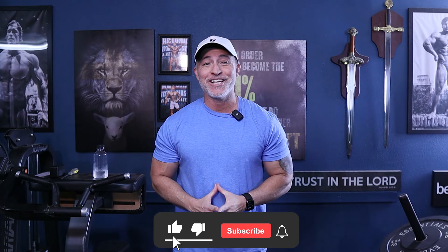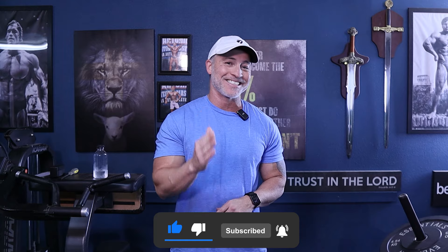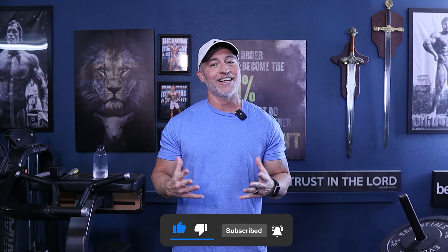Do this and you will get phenomenal results. I hope you liked the video — that's all that I've got. Thanks so much for watching, and as always, get busy, get after it, and God bless.